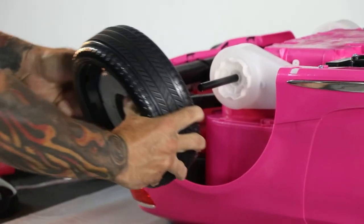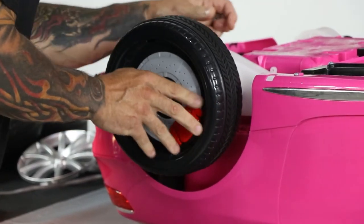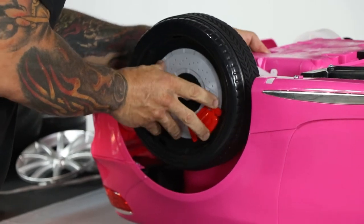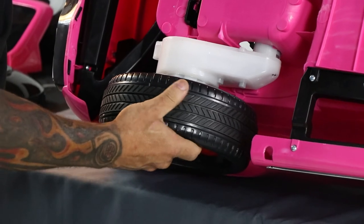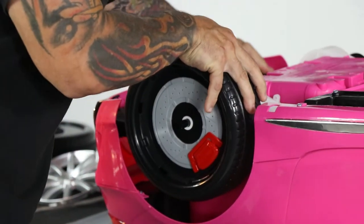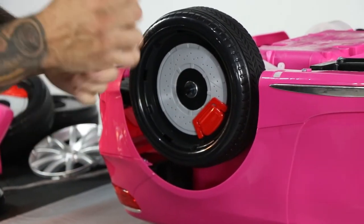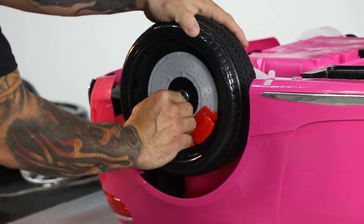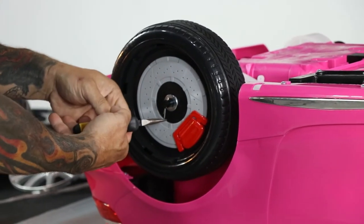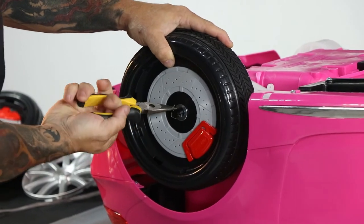For the rear wheel installation you'll need the rear wheel with the hub, a washer, and a cotter pin. You simply slide the wheel on, making sure it falls right inside where the motor sits. Once you do that, take your washer, slide it over, then take your cotter pin, slide it through the hole, and bend the ends — either by hand or with needle-nose pliers — to keep your wheel in place.